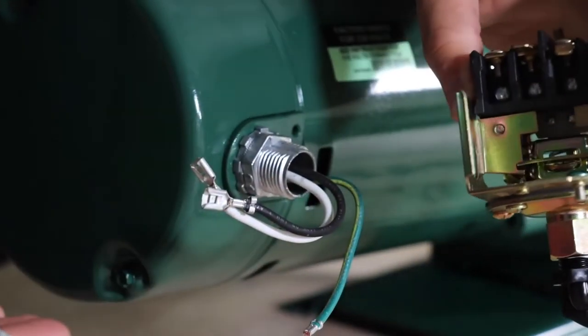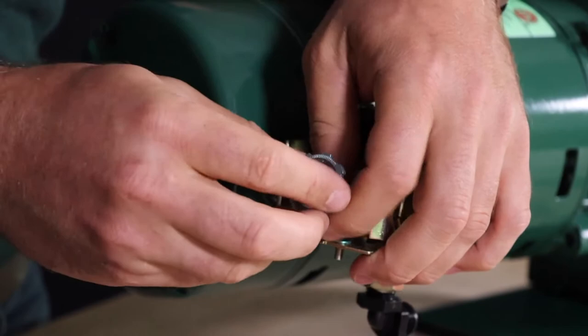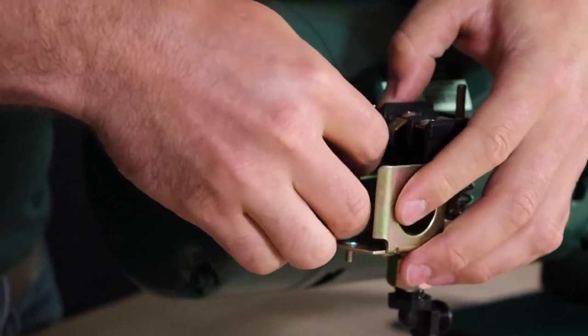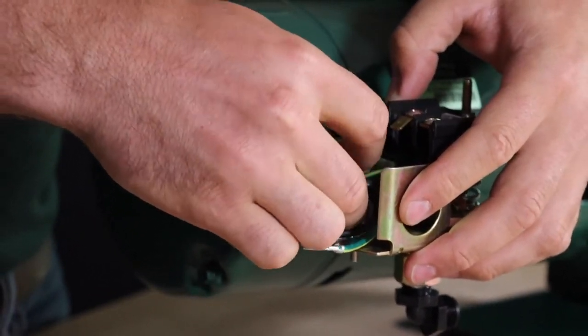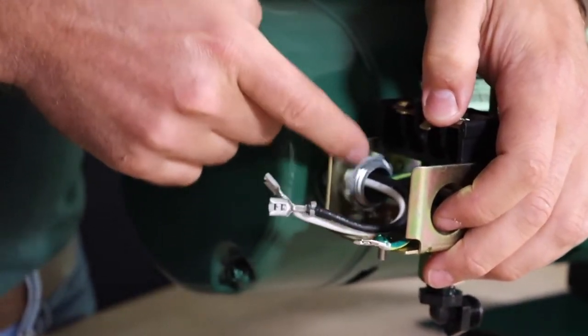Once you've removed all those items from the switch, it's time to replace them. Start by installing the input power cord grip to the new switch. Position the new switch the same way as the old one and attach it to the motor using the jam nut.